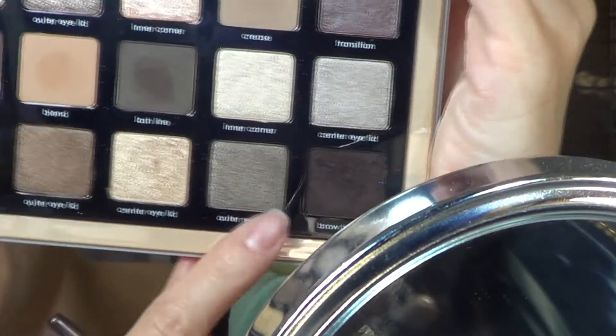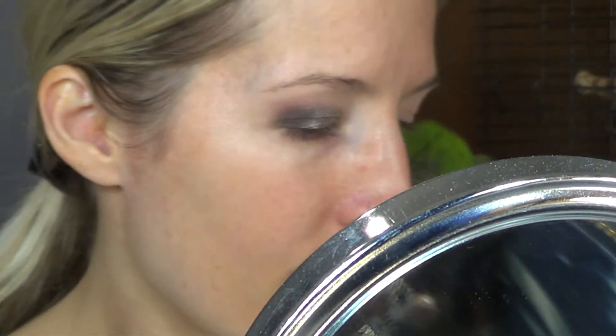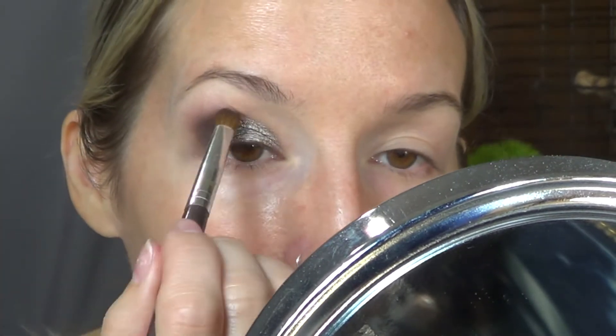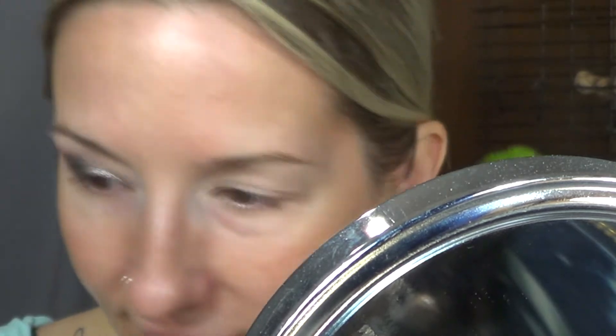And same with this one here — I have a lot of taupes in other palettes, but the nice thing about this palette is it's all there in one. I don't have to pull out like five palettes if I don't want to. So it has its pros and it has its cons.